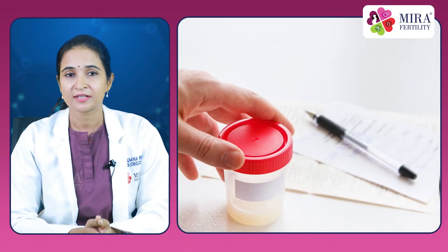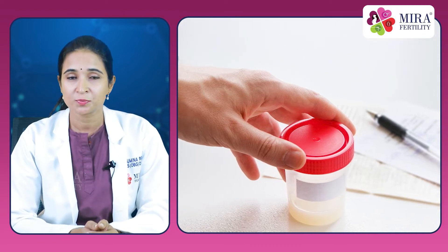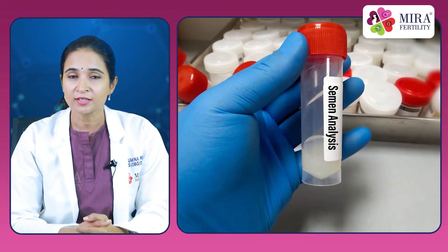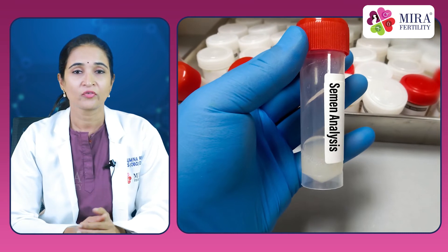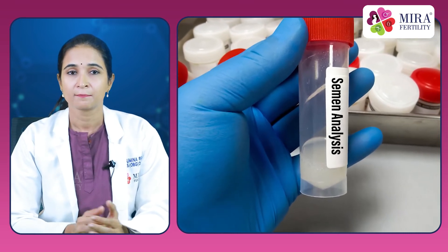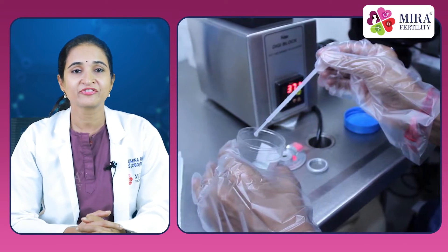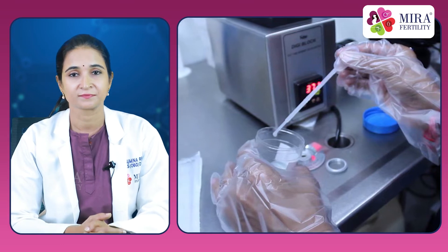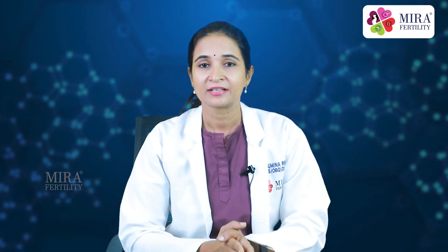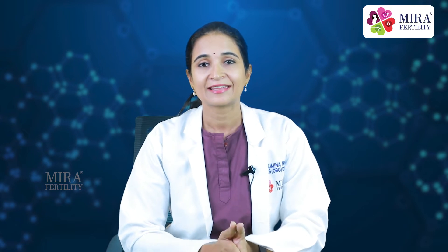After that, the semen sample must be kept at ambient temperature, which means it should not turn very cold or very hot. In case you are collecting the sample at home, make sure that the sample reaches the laboratory within 15 minutes after collection is done. Avoid taking alcohol, caffeine, or drugs like cocaine or marijuana at least 5 days before analysis.